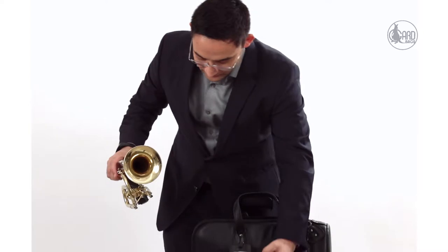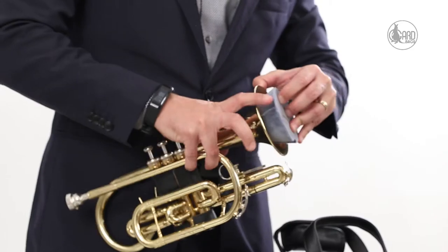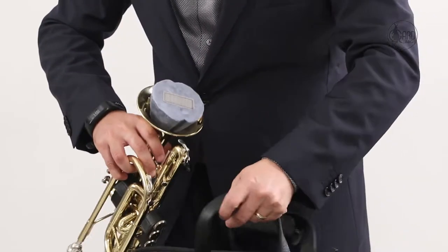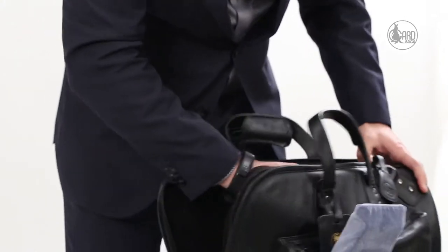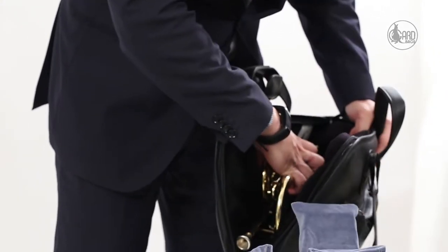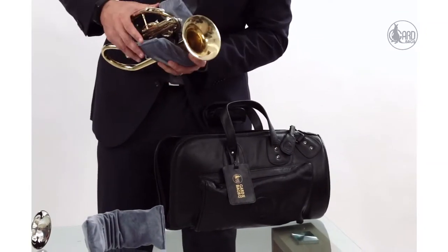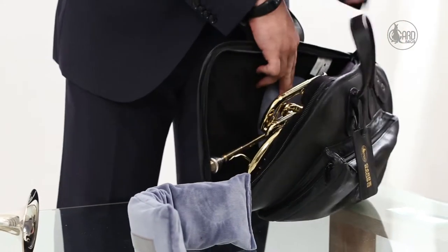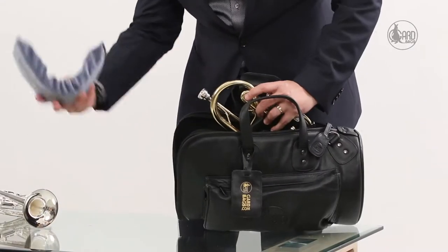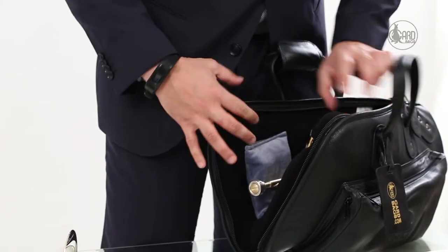To set up the bag with GARD's patented mid-back suspension system, you first need to put the cone inside the bell of the cornet, turn it around and set it up at the bottom. Take one belt of the foam, set it up, and once you set it up you don't need to change it anymore. Then the second part goes at the back and fits in.